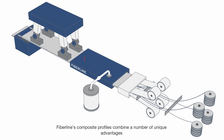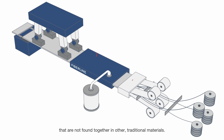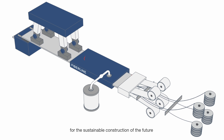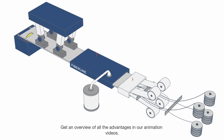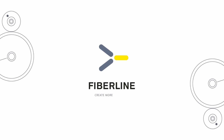Fiberline's composite profiles combine a number of unique advantages that are not found together in other traditional materials. This makes our profiles a cost-effective option for the sustainable construction of the future, where we can create more with less. Get an overview of all the advantages in our animation videos. Fiberline — create more with less.